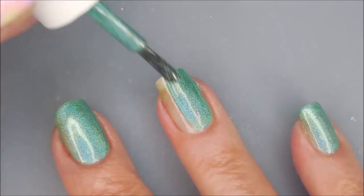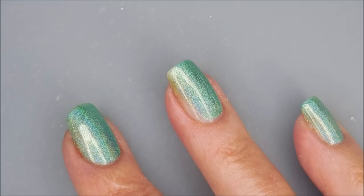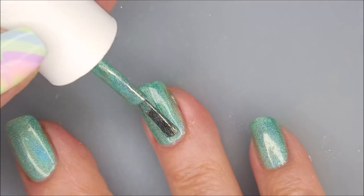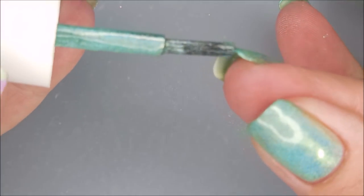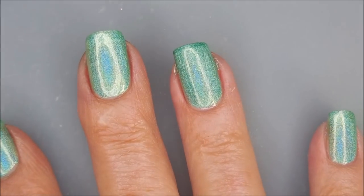It's got a great formula and I am in love with this shade. It's like a Sagey Seafoam Green — hints of Teal or something. It's just so pretty. So there we go. I'm going to cap my free edge. And there is our first coat.